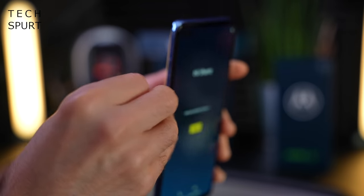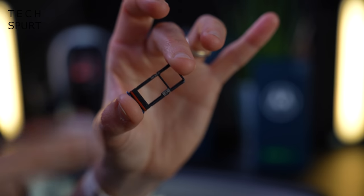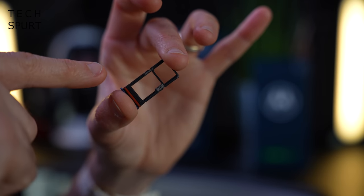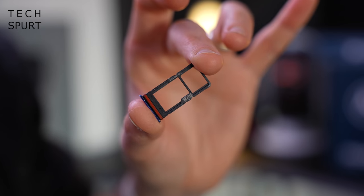The SIM situation — you've got a dual SIM setup as usual. You can stick two SIMs in side by side, otherwise that second SIM slot can also be used to house microSD memory cards up to one terabyte in size.